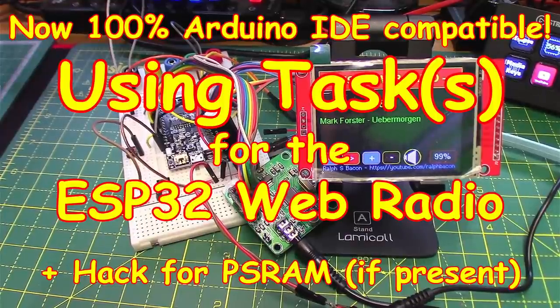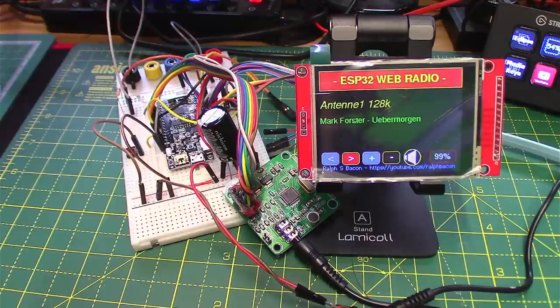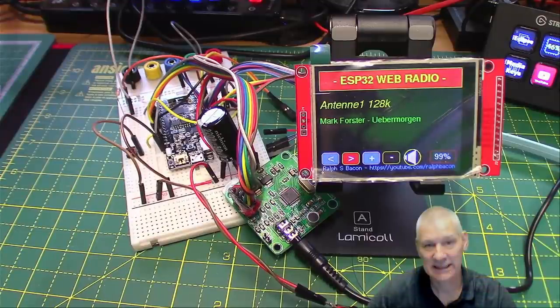Welcome back. Today, although you're looking at my workbench with that web radio still on there, we're actually going to be talking about tasks or multitasking in a practical sense on the ESP32 amongst other things.